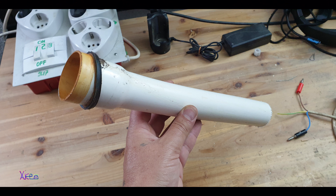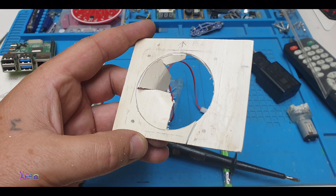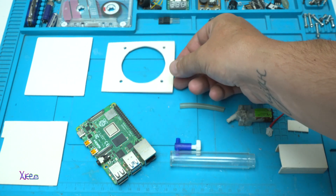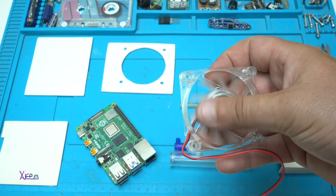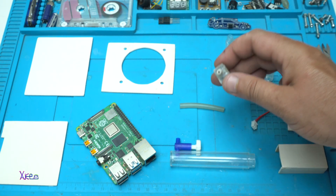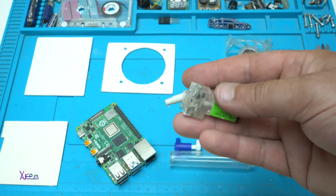I started the project by getting old white PVC pipe, cutting the desired pieces, and making the PVC flat using a heat gun and some heavy weights. I imagined a mini PC with a small bubble tunnel, a big fan behind to cool down the Pi board, and RGB slow-fade LEDs for a super cool effect. I wanted to use plastic because it needed to be thinner and smoother, instead of using wood or metal.